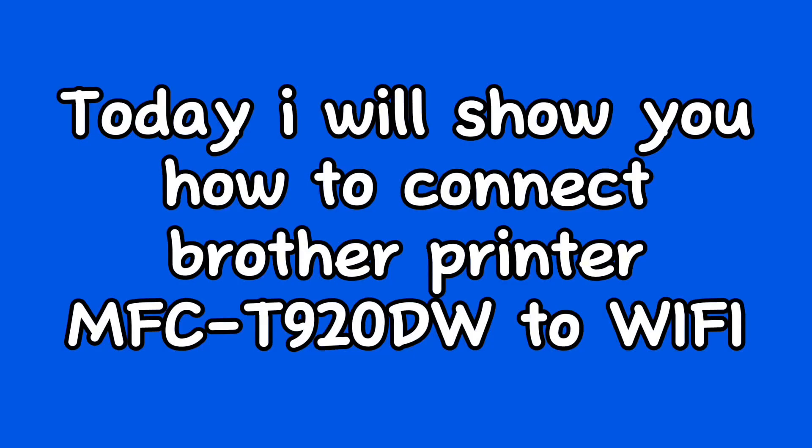Today, I will show you how to connect Brother Printer MFC-T920W to Wi-Fi. Let's start.